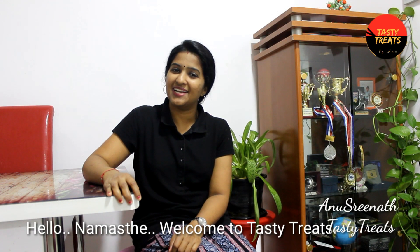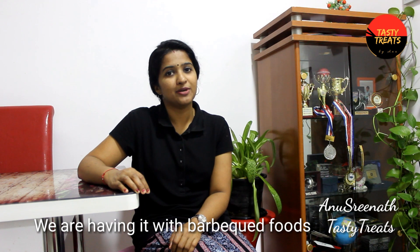Hello, welcome to Tasty Tris. I am Anaslila. This recipe is a hummus recipe. If we have a barbecue,